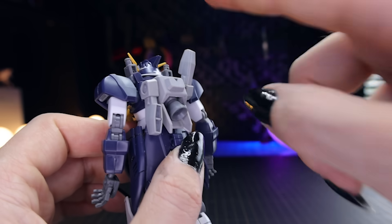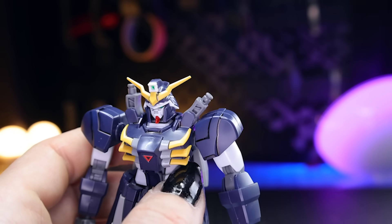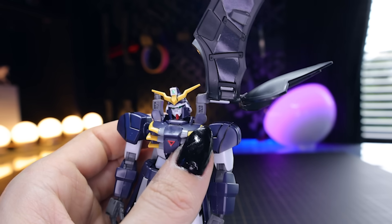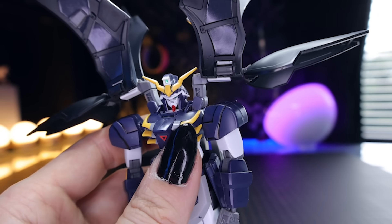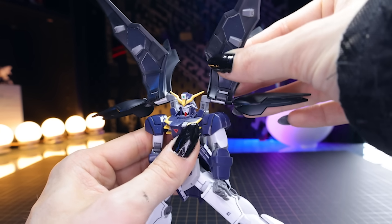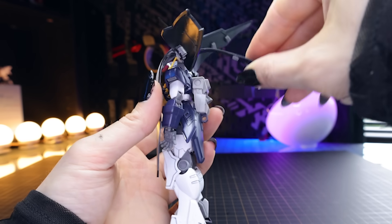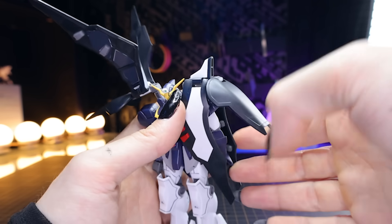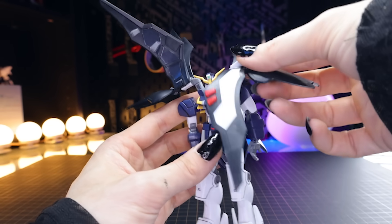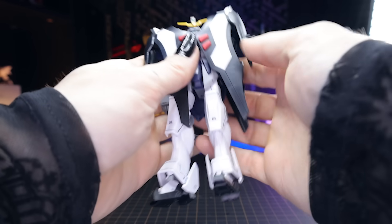Underneath the wings we have the standard Death Scythe backpack, which can swing down to keep it out of the way of the big shield wings. The wings attach on a little hinge segment via a simple peg-in-hole. They can interfere with the V-fins so be careful not to break them. As for wing motion — they move up and down, rotate back to front (which I didn't expect), and each section is on its own hinge so they can fold down individually. There's also a peg allowing pivot up and down for different poses. You can have the wings wide open or fully closed down in that super Death Scythe Hell way.